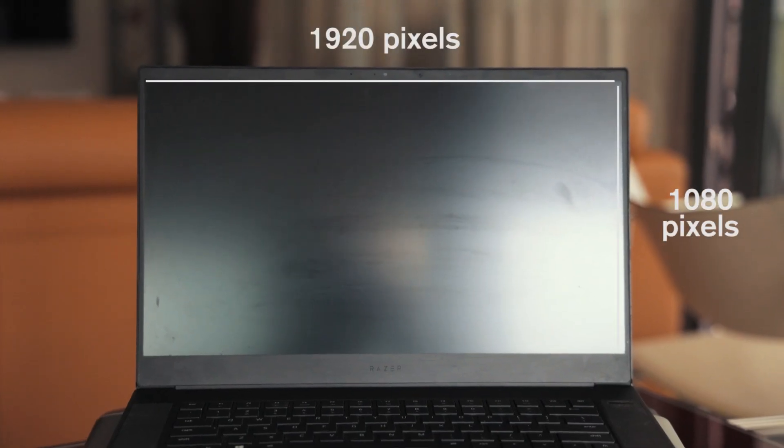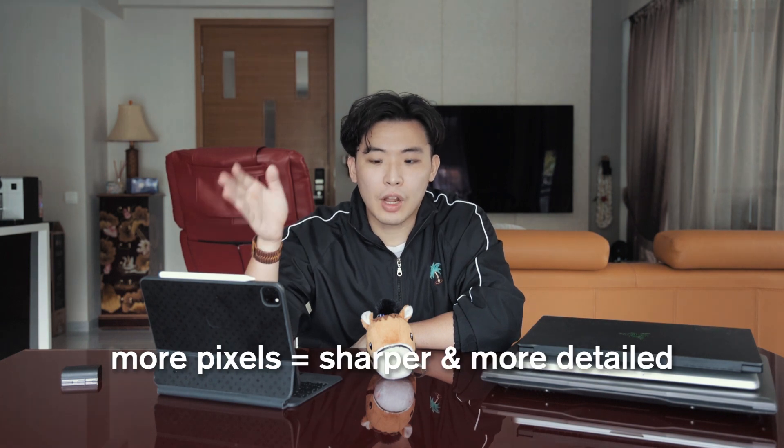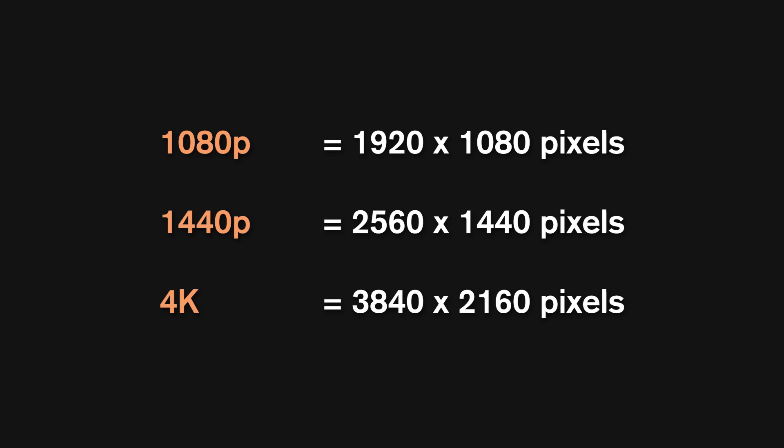Let's start with some simple terms. Firstly, resolution — what resolution is, is how many pixels there are on your screen. It usually comes in numbers like 1080p, 1440p, and 4K. 1080p means 1920 pixels by 1080 pixels. The higher the number, the more pixels there are, and the more pixels there are, the sharper and more detailed your screen will be.